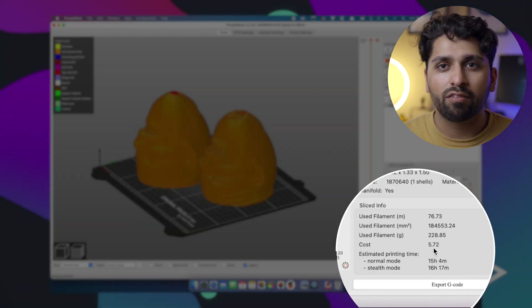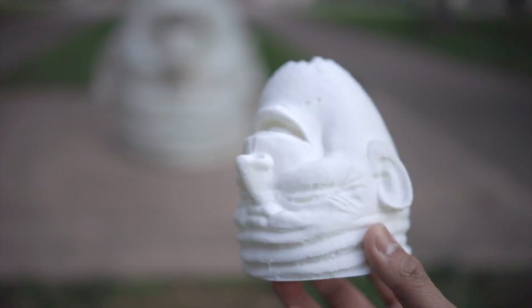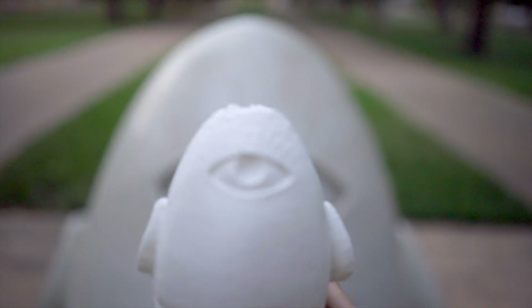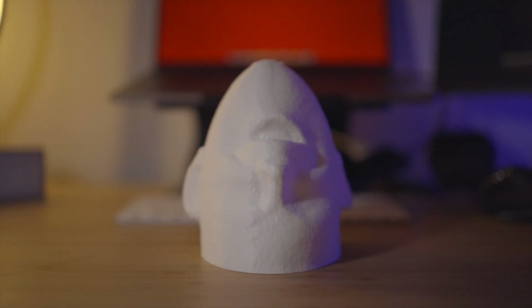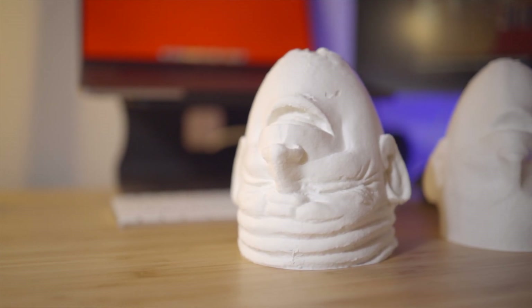You can really see the difference in quality between the two prints. The photogrammetry model from Meshroom has a ton of detail — you can clearly see the creases on the forehead, the eye on the back of the egghead, even the teeth and tongue inside the mouth. It's very clear this is that specific egghead from campus. In contrast, the iPhone scan has significantly less detail — it kind of looks like if you described it poorly over the phone to someone trying to draw it. You can vaguely make out the ears, mouth, and nose, but the eye on the back is super faint and you can hardly tell it's there.